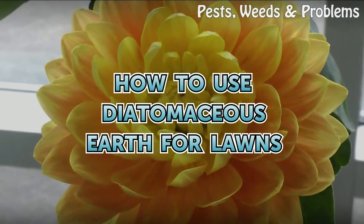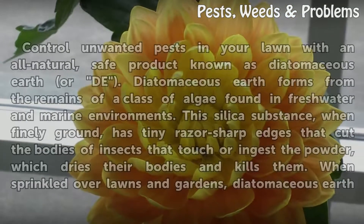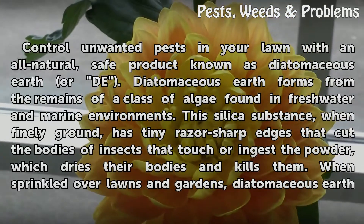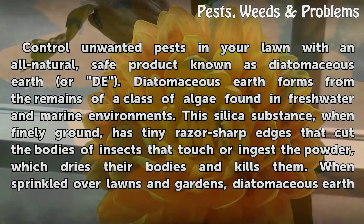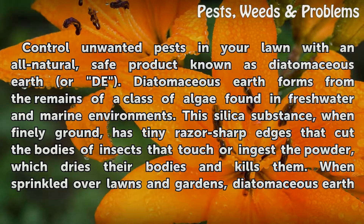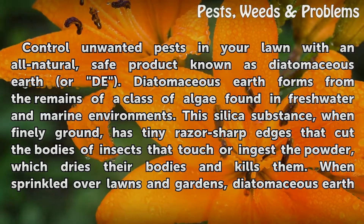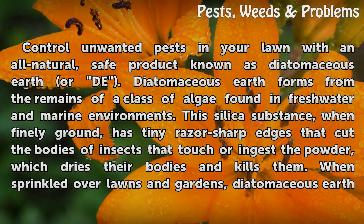How to use diatomaceous earth for lawns. Control unwanted pests in your lawn with an all-natural, safe product known as diatomaceous earth. Diatomaceous earth forms from the remains of a class of algae found in freshwater and marine environments. This silica substance, when finely ground, has tiny razor-sharp edges that cut the bodies of insects that touch or ingest the powder, which dries their bodies and kills them.